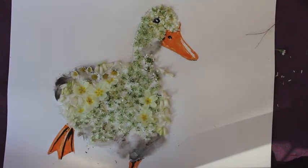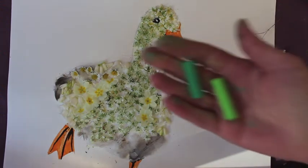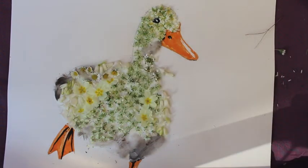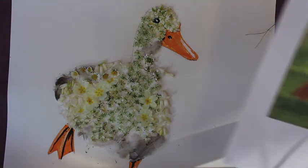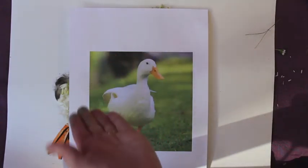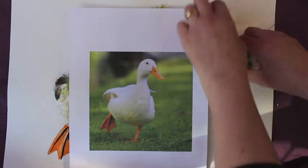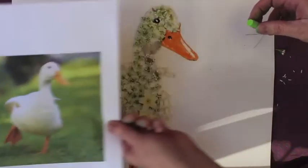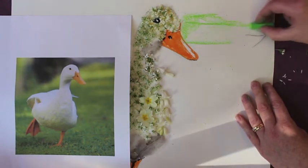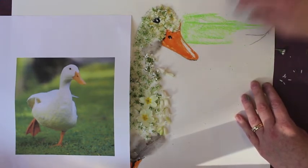So the end result of your duck looks a bit like this, but we're not going to stop there. We are going to use mixed media again and create a background. I'm using soft pastels — they are messy but really good to use — but you can use paints, crayons, felt, whatever you want. And if you look back closely at the picture, you can see there's lots of shades of green, and all we're doing is taking our shades of pastels and gently blending them in.